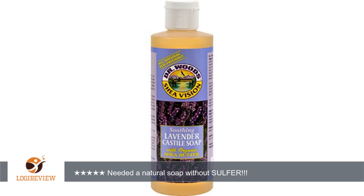Dr. Woods Shea Vision Pure Castile Soap Lavender with Organic Shea Butter, 8 fluid ounces. Although I would like to purchase a larger quantity — 16 ounces — because this was my first purchase, it was best at the 8 ounce size. Like all natural soaps,